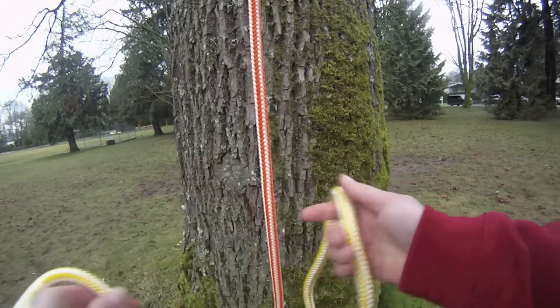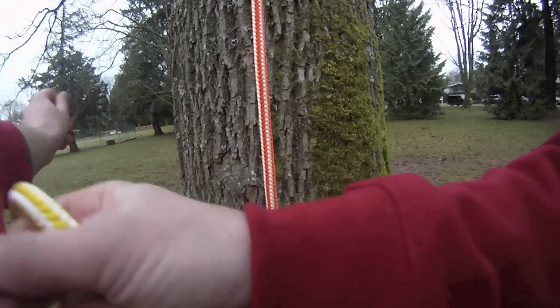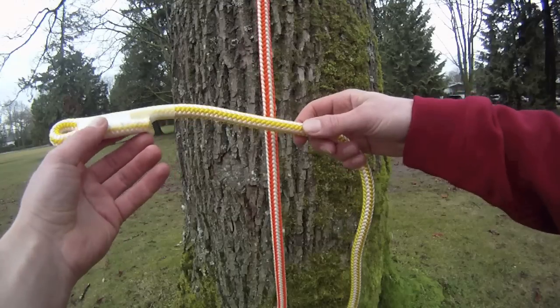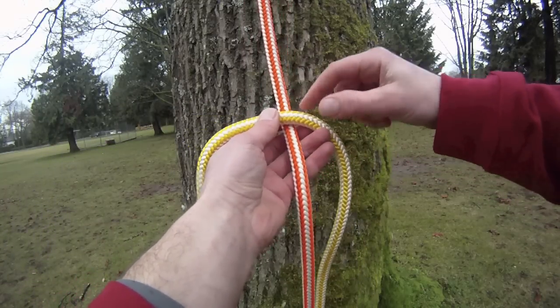To tie a Blake's hitch we need a split tail. To start with you want to leave about 4-5 inches of the spliced eye end of your split tail, and you want to go over the front of your climbing line.